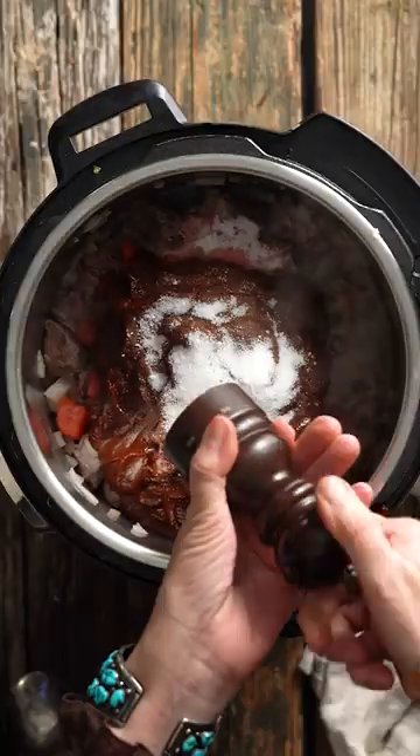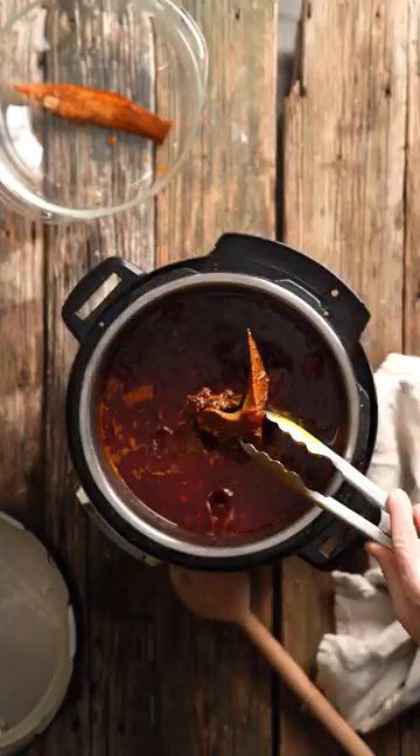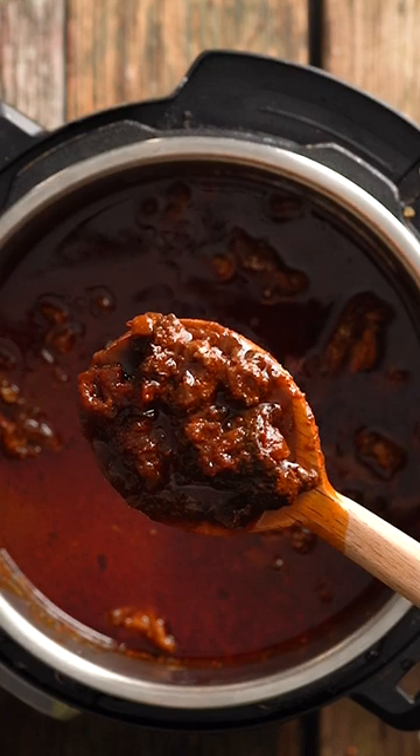Set your Instant Pot to a stew setting, and it takes about an hour to cook. Three: to make your chili thicker, add instant corn tortilla mix after the chili is cooked. Don't forget to remove the bones, y'all.